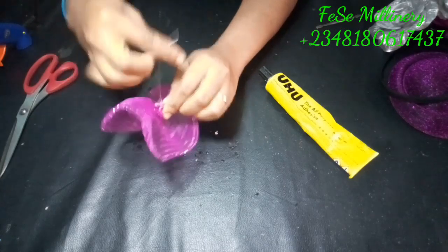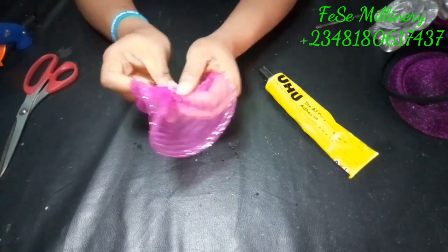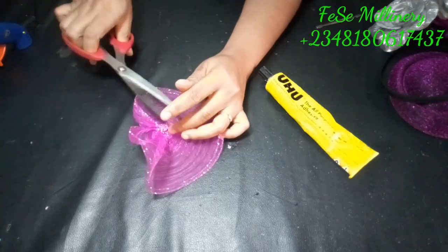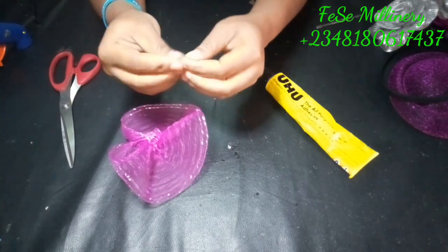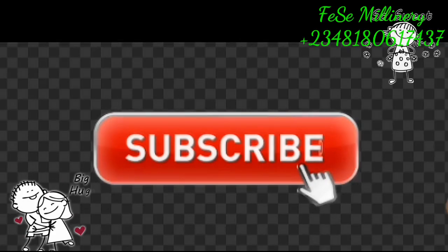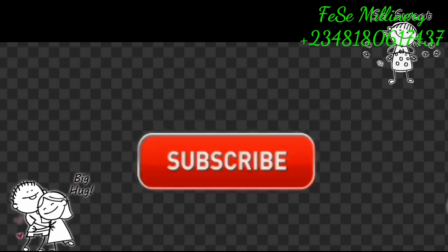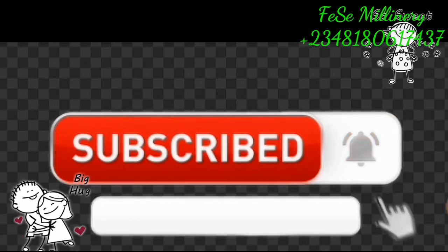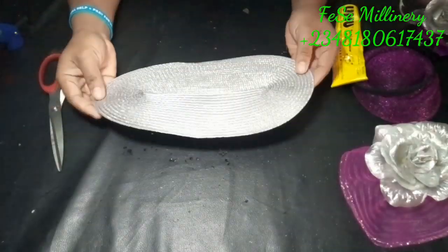This crinoline is quite small, but when you have a very large crinoline it gives you a wider look of flower — consider that when working with crinoline. This quantity was enough for what I'm using it for. If you're here and haven't subscribed to our channel, please do and click the bell right beside it to get notified anytime we upload videos.